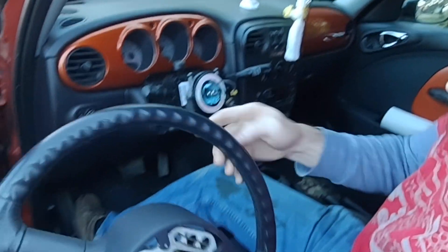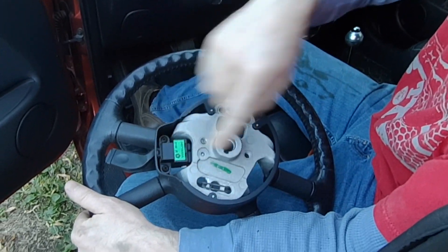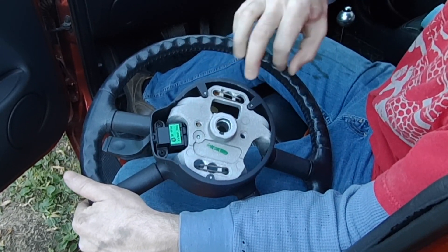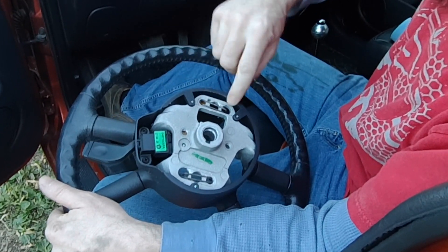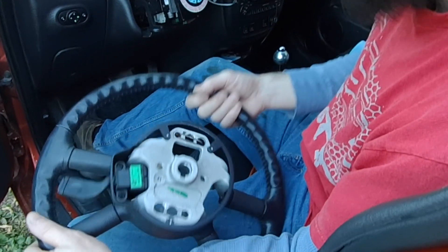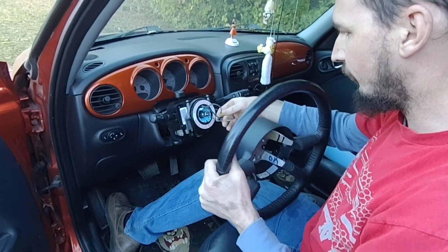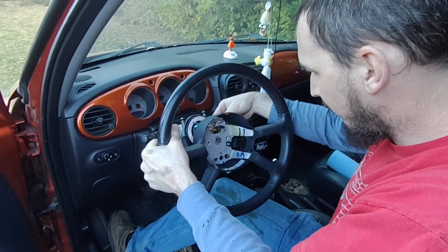Now we grab our steering wheel — you can see I put the pins back in the holes. You can see how much I had to pry in there to get them off, but just make sure you don't mess up that plastic. I chewed it up a little — that's what happens when you don't have the right tool for the job. So now those three wires, just carefully thread them through that hole at the top there.